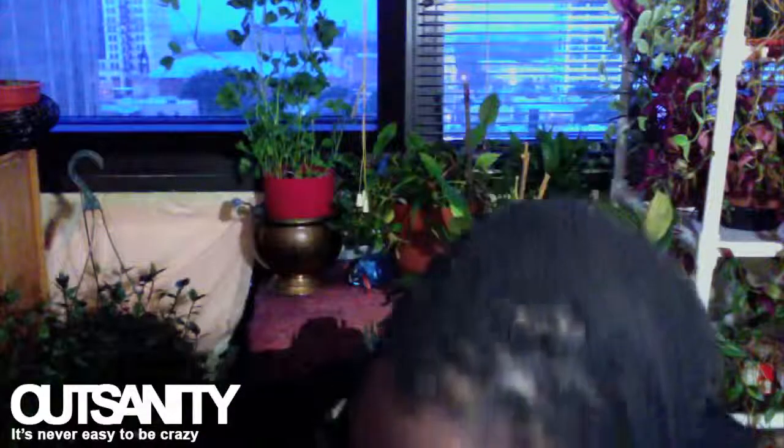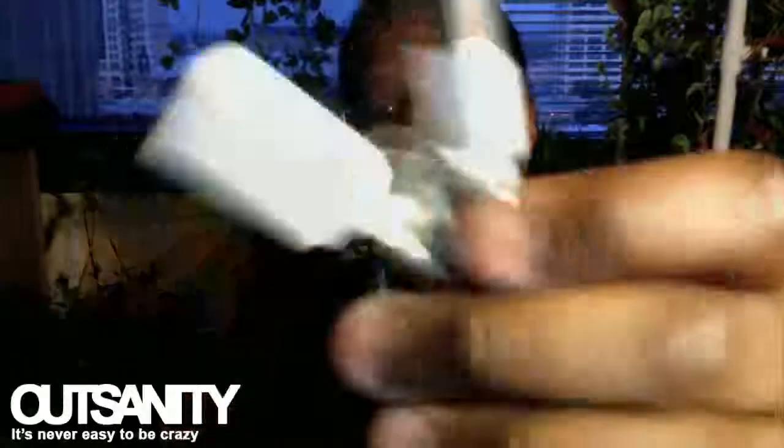You don't really need the instruction booklet. They also give you this little cord to extend the USB — for instance, if your USB port is somewhere like in the back of a laptop or something.